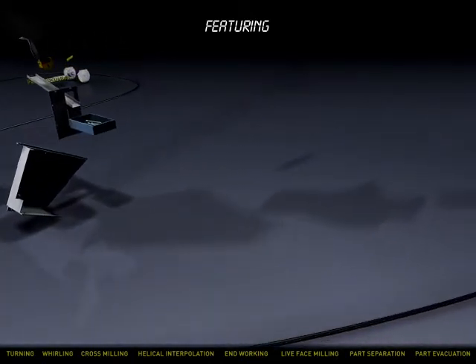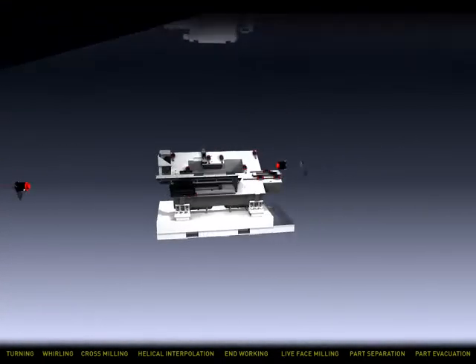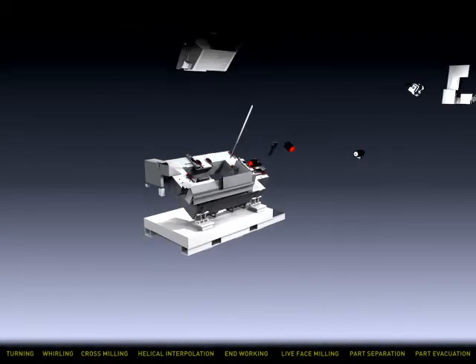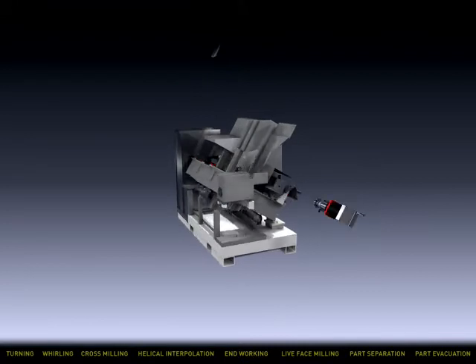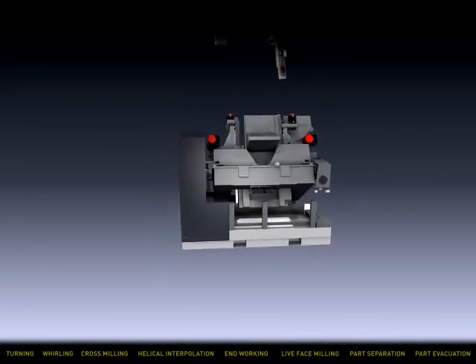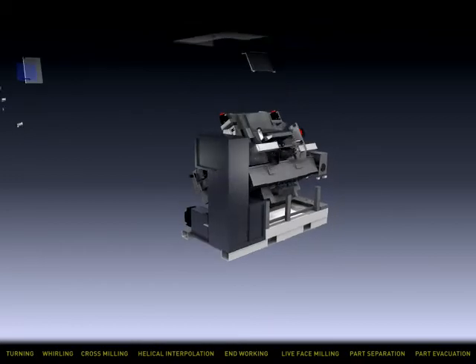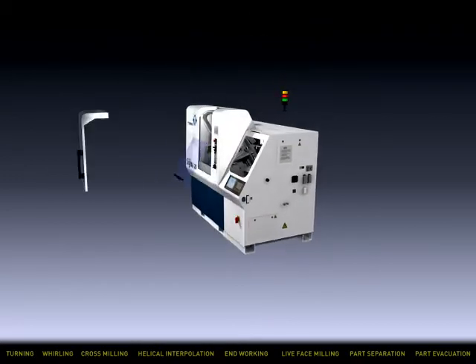Whatever your application, Tornos delivers these exclusive features: a rigid one-piece cast iron base with built-in pre-cast cooling channels for strength and stability, and powerful seven horsepower one-piece core motor direct drive spindles.